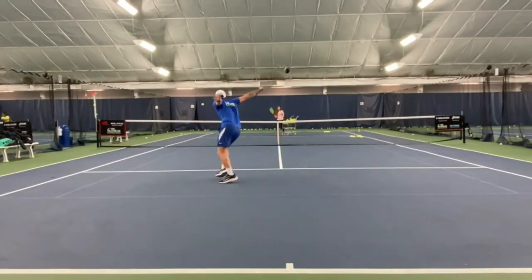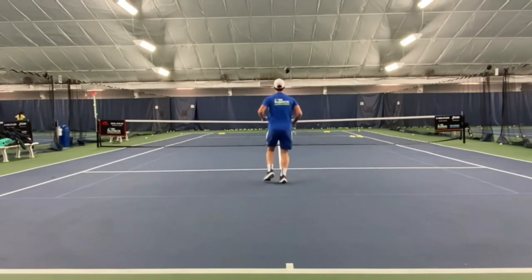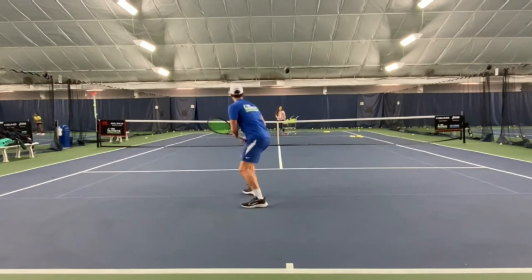Another shot that uses the slice a lot is the approach, when the ball is short and low. If you can make a good deep slice, you will have a good position at the net to finish the points with the volley.